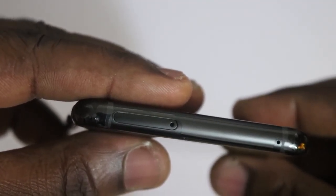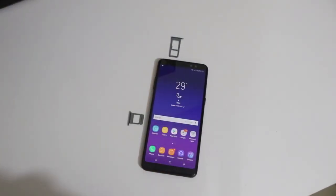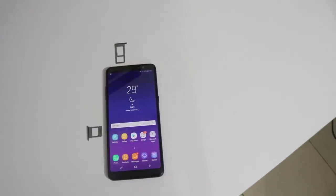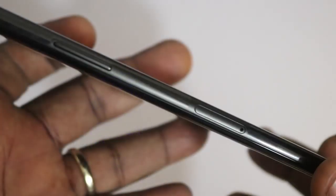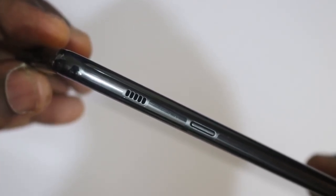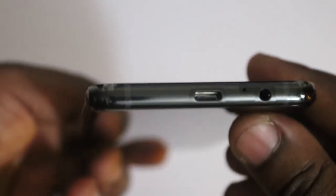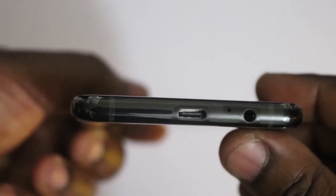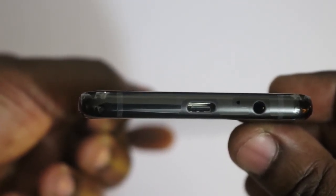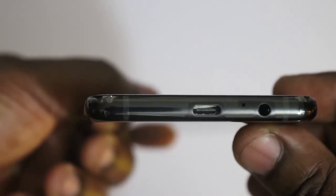At the top of the device there's a slot that houses the micro SD card and one SIM card. To the left side we have the volume rocker buttons and a SIM slot. To the right side we have the external speaker grills and the power button. At the bottom there's a USB Type-C charging port, a 3.5mm headphone port, and a microphone cutout for making calls.